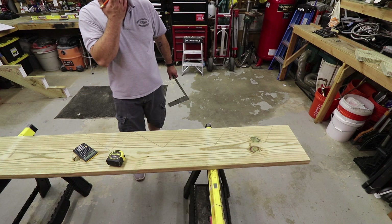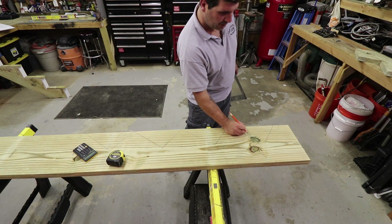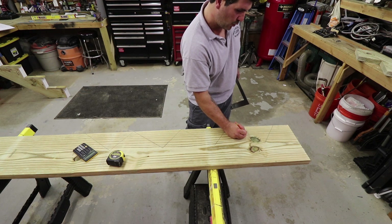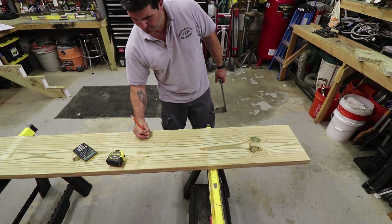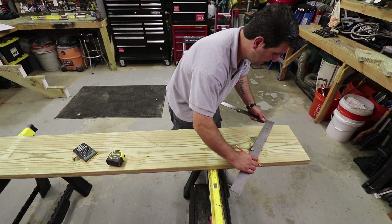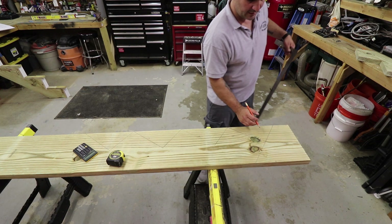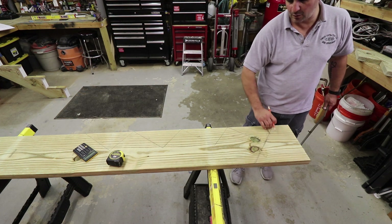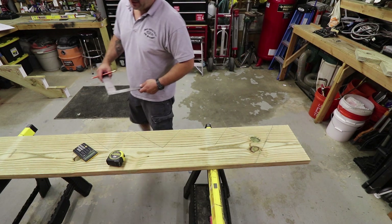Remember: five risers, four treads — so mark them so it's dummy-proof. You have tread one, tread two, tread three, tread four. This top section is what gets connected to your platform or deck, so this top riser line goes away and you cut it straight off. I make the line all the way through because it's easier to guide your saw and gives you direction.